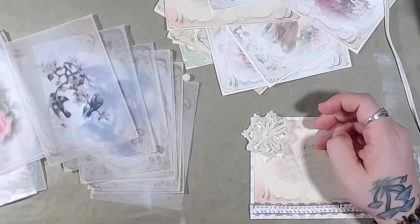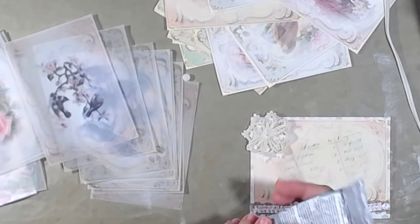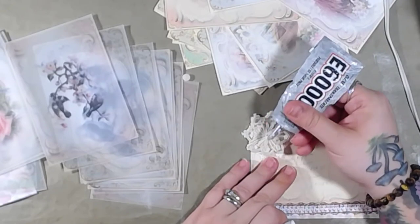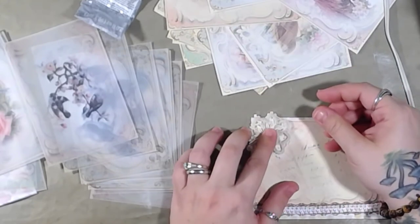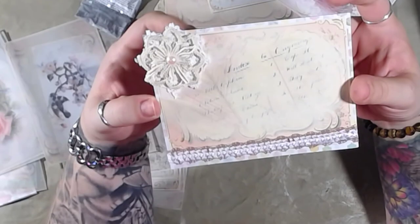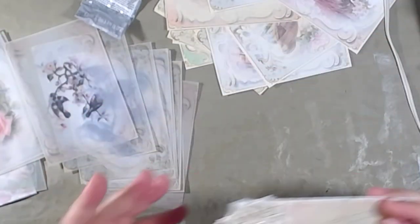They have the watermark on them, but that's fine. And then a cute little dot of E6000 here — and poof, squish. There we go. I don't know — I like it. I think it's cute. It's simple and it works. Simple, cute, and elegant. I like it.